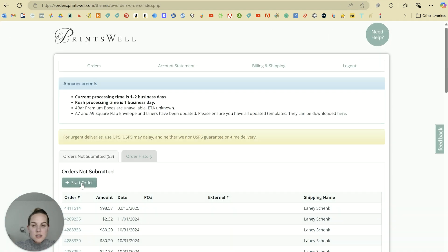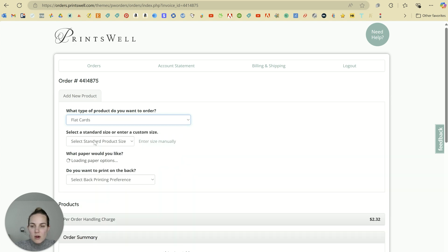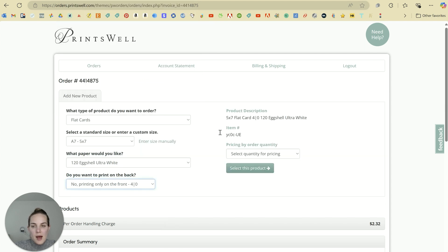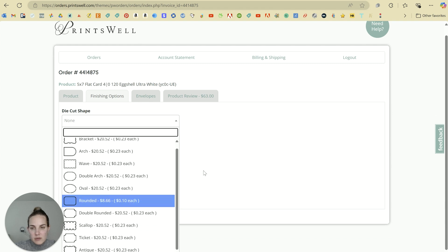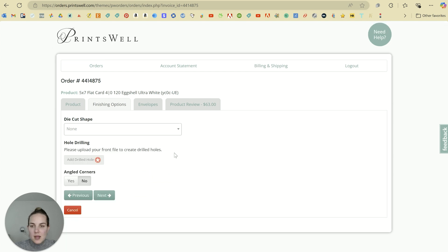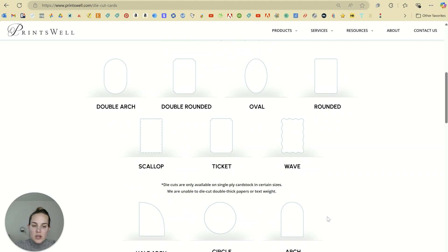If you're in their ordering system and want to see what options are available, you can simply start an order, select a flat card, and select your size. A7 is the one that has the most die cutting options. Once you get past the first page, there will be a tab called finishing options — you can skip directly to that. All of the die cut options available for that size, as well as pricing — they're 23 cents each — will be available on that page.